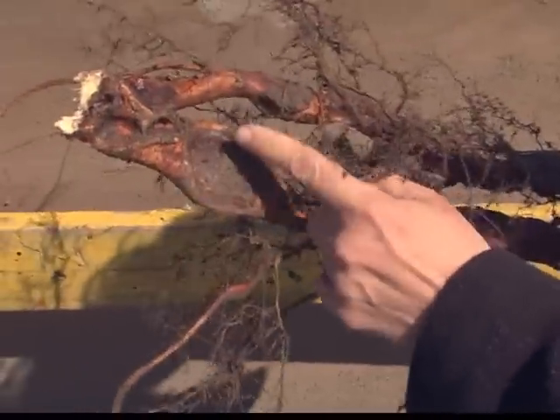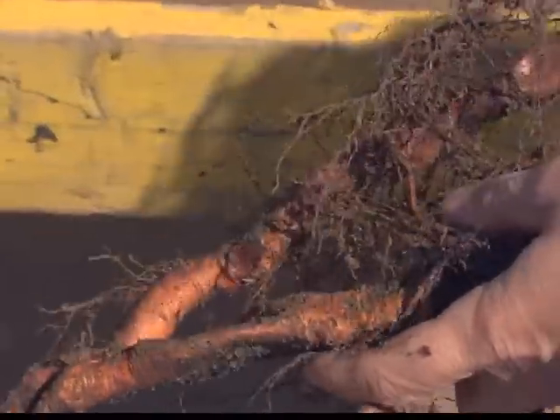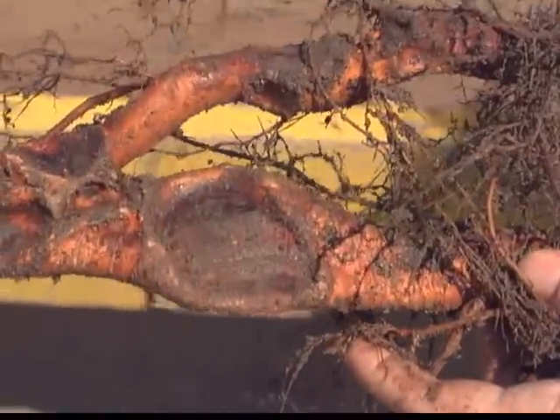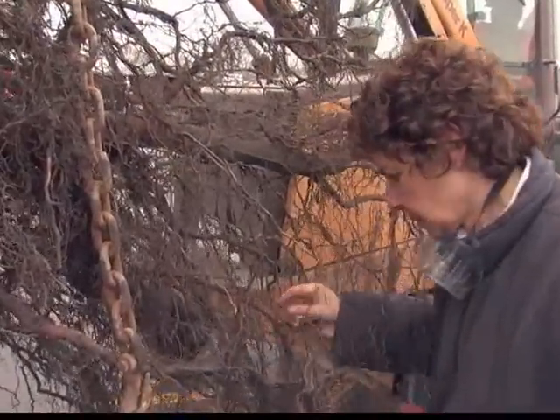As roots grow through structural soil, they often get flattened and then proceed to grow normally again. This doesn't have any negative effect on root function. So we saw deformation, we saw encapsulation, we saw a lot of deep root growth as well as roots that were up at the top six inches below the surface.